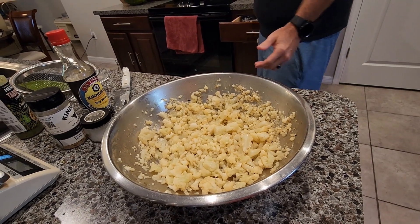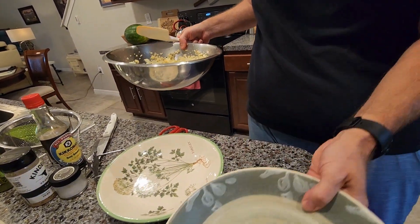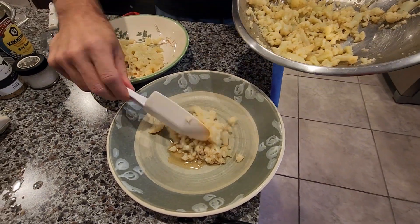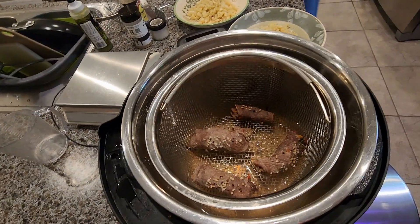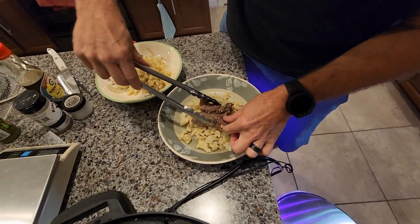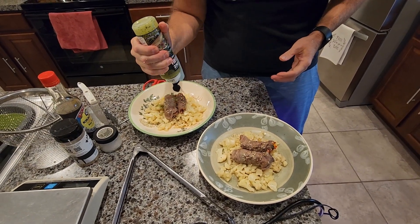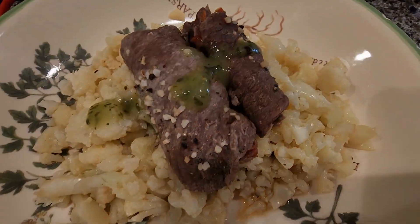I'm going to go ahead and plate this on two plates, dividing the cauliflower out between them. Then I'll put the meat on top — remember I did the right side and the left side, just one big one and one little one per plate. And then just for a little extra flavor, I'm going to put a little of this sauce right on top. And there you have it — it's kind of a braciole but it's more of a southwest style.